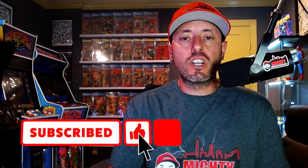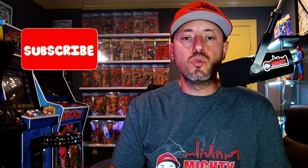Before we get started, if you're not a current subscriber, go click the subscribe button — it really does help the channel out. Smash that like button on the way out and turn on the notification bell so you know when I post new videos. If you haven't checked out my website mightycollects.com, do me a favor and check it out — I have some awesome merch for sale. So we're talking display.